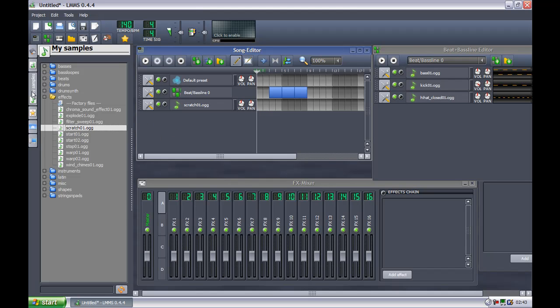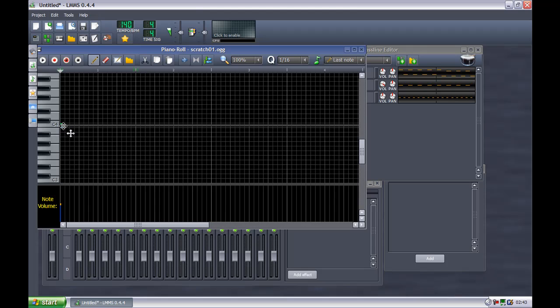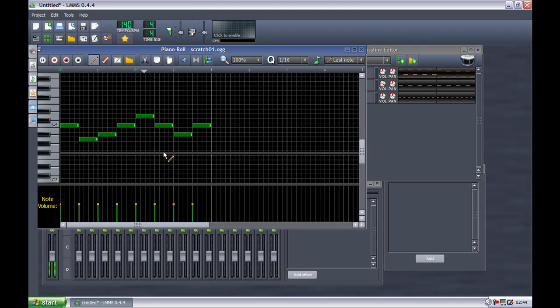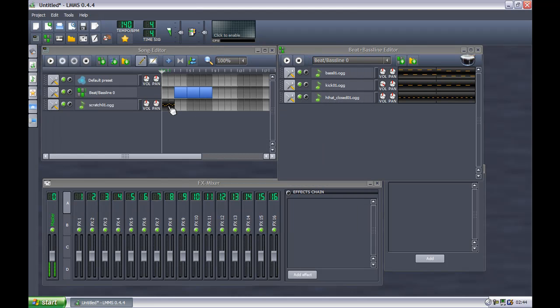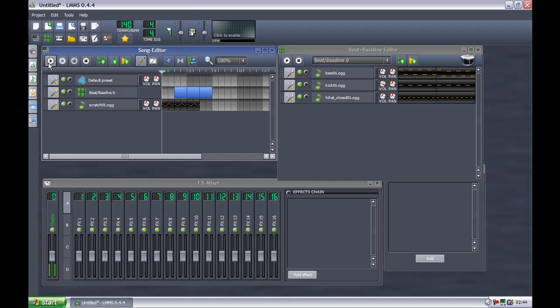What you do is you just click on the instrument and drag it over here. Let's build this a little beat here. Okay, now that it's still playing, let's do some copy and paste action here. I love this program. Now let's play this.